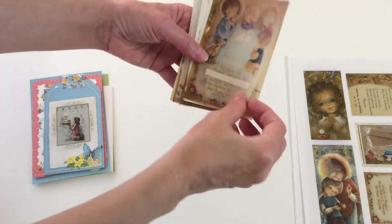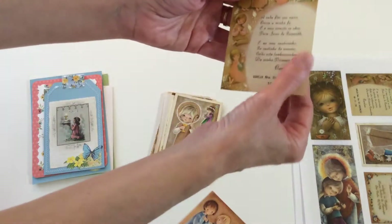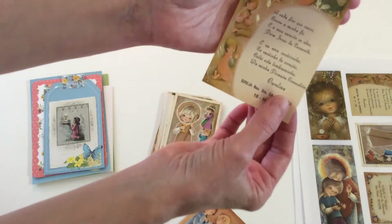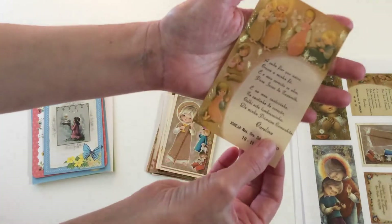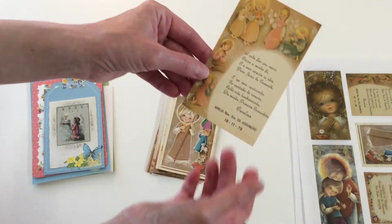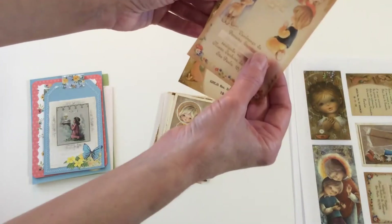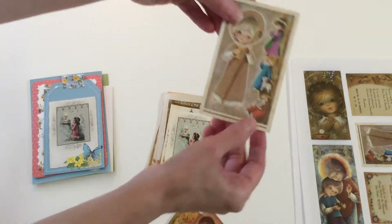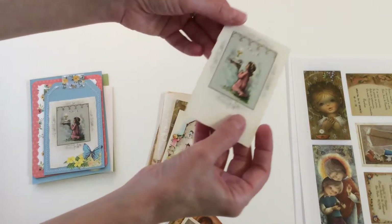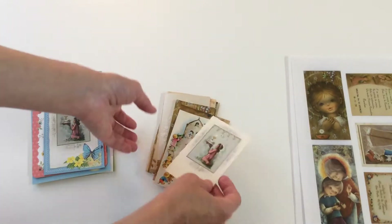These are the original ones. They're printed on vellum paper and you can see they have gold on them — you can't see the gold on the digital downloads when you print, but they're so pretty. Not all of them are gold; this one I think is silver, but they're all very pretty.